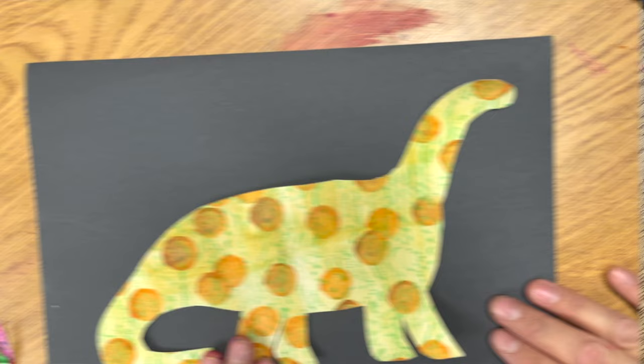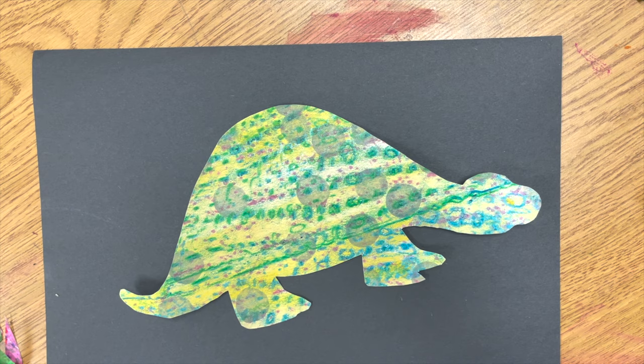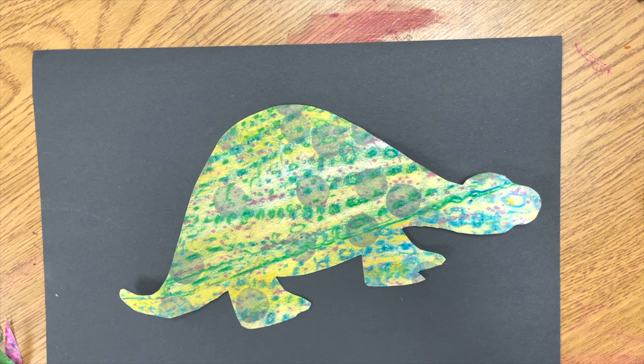Wow, it's looking good! The very last thing you will do is add your beautiful artwork to a black piece of paper to make it look fancy-schmancy, presentable, and ready to hang. We'll see you next time. Bye!